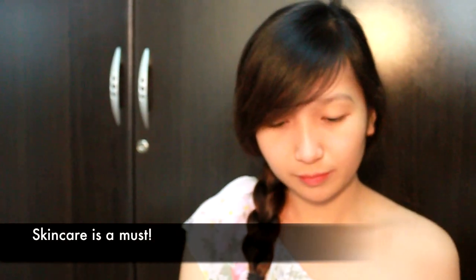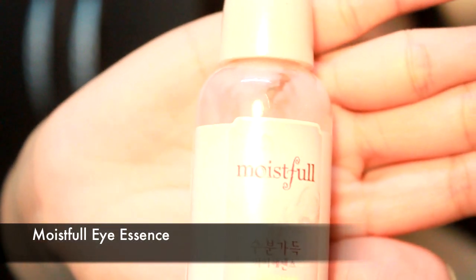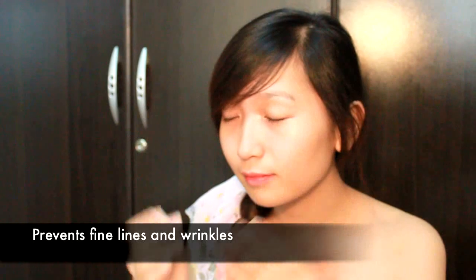Just because we don't see fine lines and wrinkles just yet doesn't mean we don't need to use any skincare products on our face. Remember, prevention is better than cure. Squeeze one pump of Moistful Eye Essence and gently apply it around the eye area. This will moisturize the skin, giving you a more replenished look while helping prevent fine lines and wrinkles.